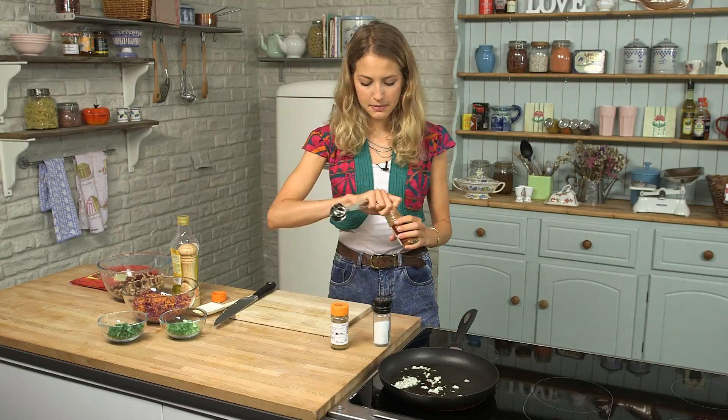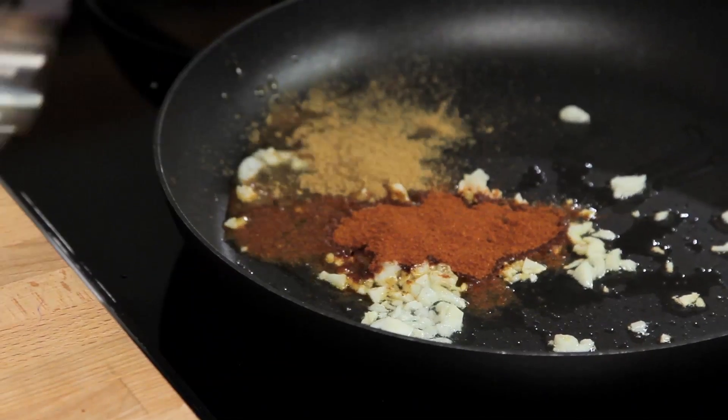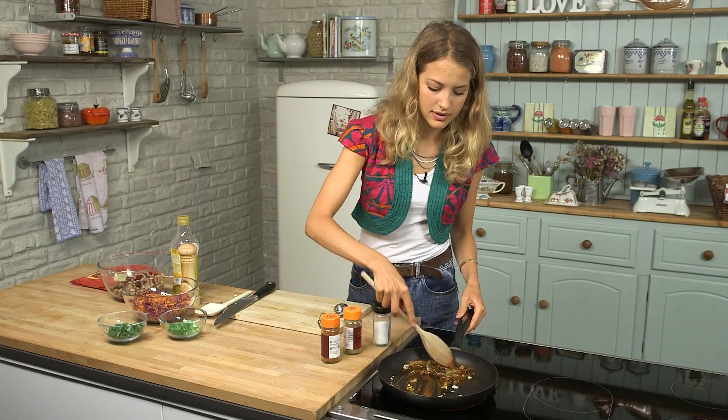The garlic is on the heat and I'm just going to measure out a couple of teaspoons of smoked paprika. I'm going to add it straight into the pan to toast it a bit, and some ground cumin as well. I'm just going to give that a little mix in the pan because I want it to toast all the way through.